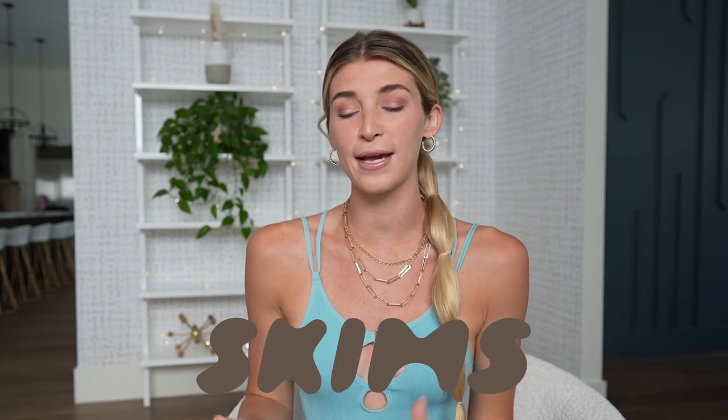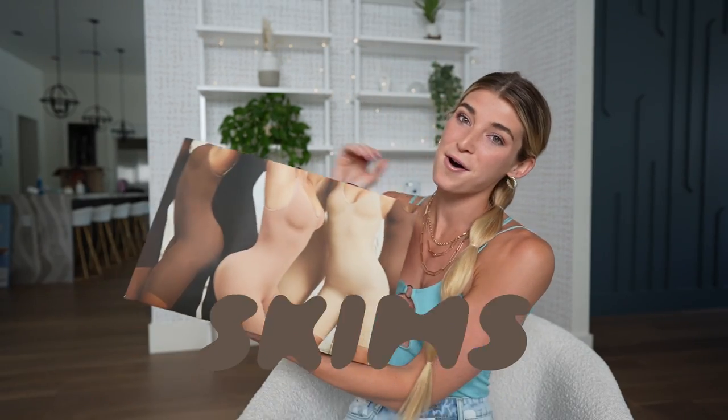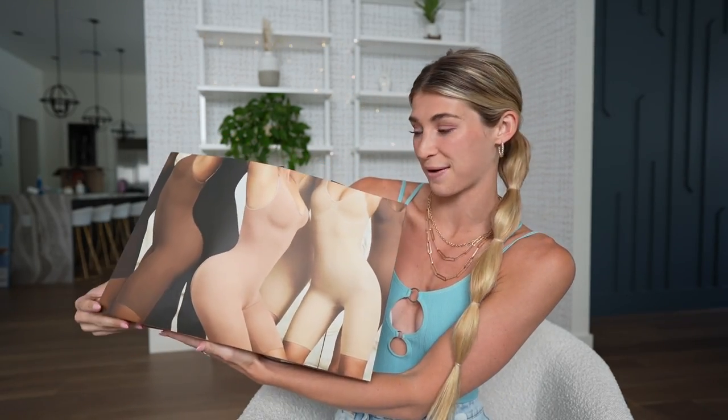Hey guys, it's Katie. I am so freaking pumped for today's video. Today's video is going to be a Skims review. Basically, I spent almost $500 at Skims and I bought a whole bunch of stuff. And I got this really cute bag with it. Actually, it looks like a whole bunch of naked women, but it's really cool.